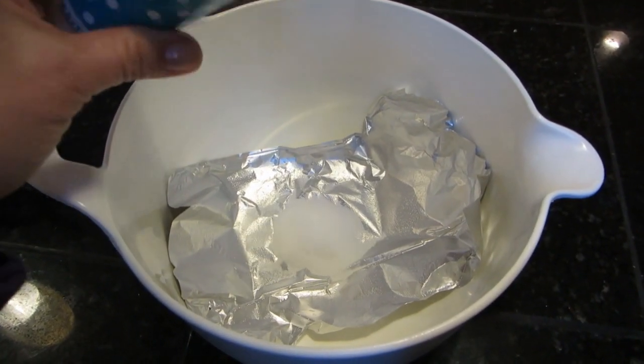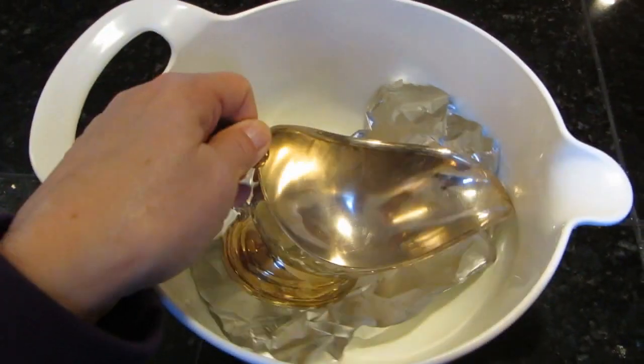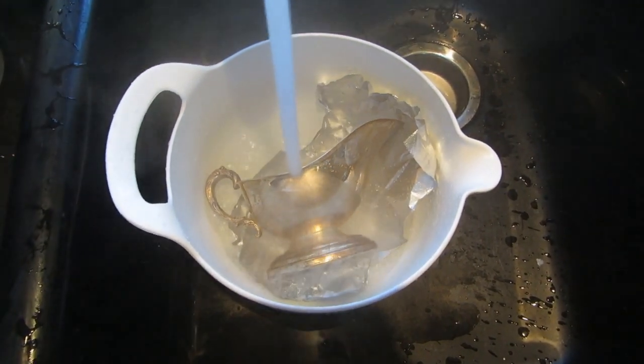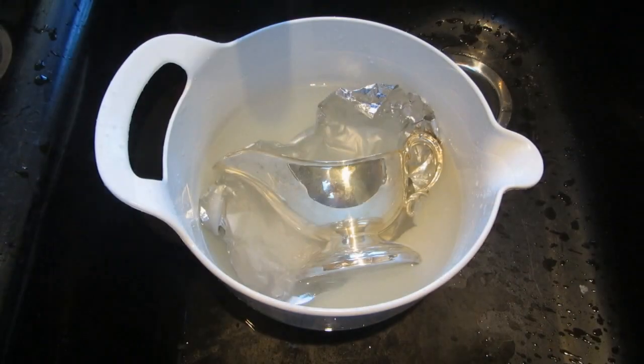Add a few tablespoons of salt, place your item on the aluminum foil, and fill it up with hot tap water. A chemical reaction and a kind of stinky smell will polish the silver right before your eyes.